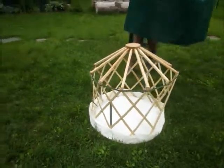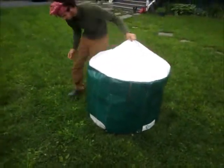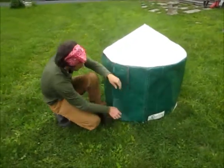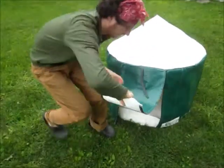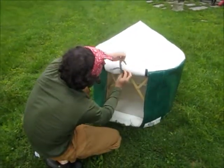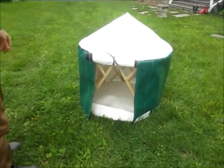One-piece cover — again, waterproof and very easy to clean. Simple roll-up door. Quick, portable shelter for your pet.